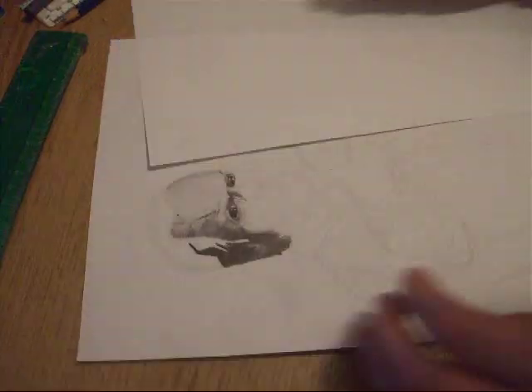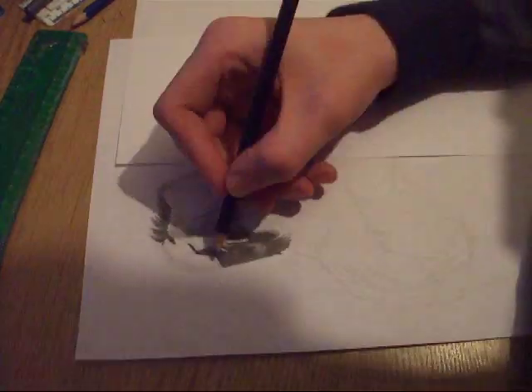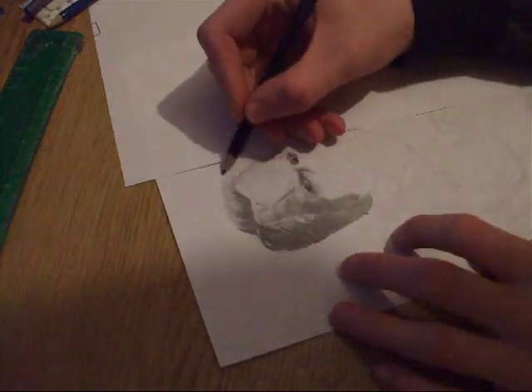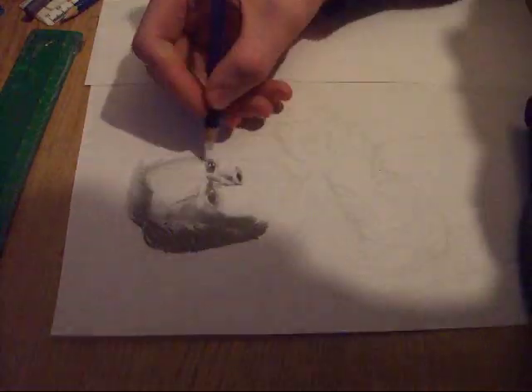I'm quite happy with the way this turned out. I know it's quite small, but because it's so small it's made it a lot harder to draw the detail on that. I think I spent about 2 or 3 hours on this, so speeding it up to 3 minutes I think is quite good.